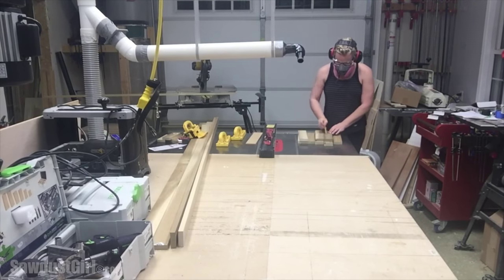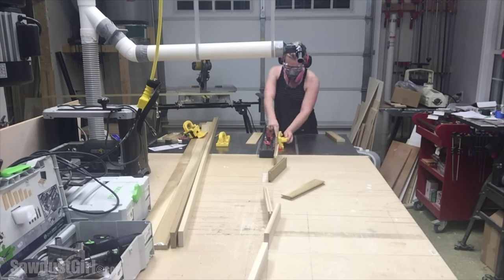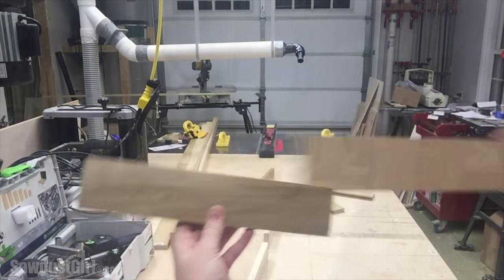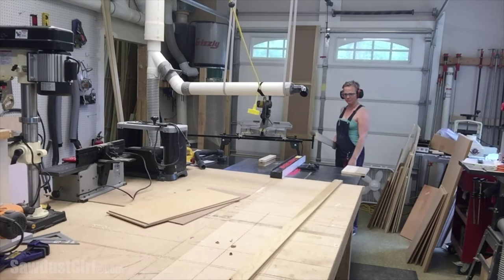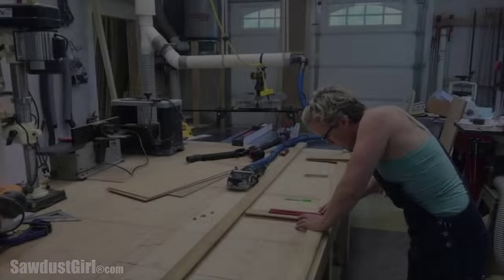I cut the groove into all of my rails first and tested the groove with my quarter-inch MDF panel material. Then I cut the grooves into my stiles, which was a bit tricky because those suckers are over 8 feet tall.